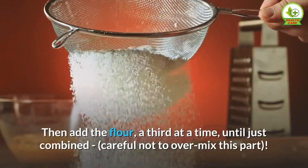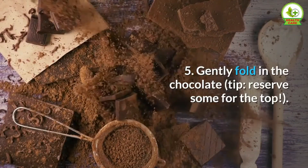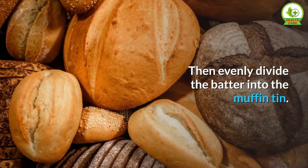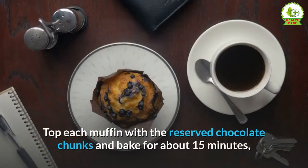Then add the flour a third at a time until just combined — careful not to over-mix this part. Step 5 — gently fold in the chocolate. Tip: reserve some for the top, then evenly divide the batter into the muffin tin and top each muffin with the reserved chocolate chunks.